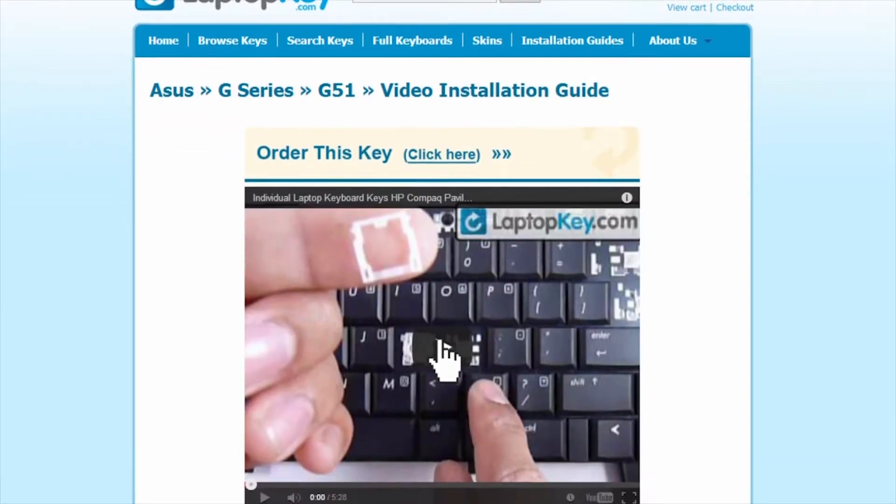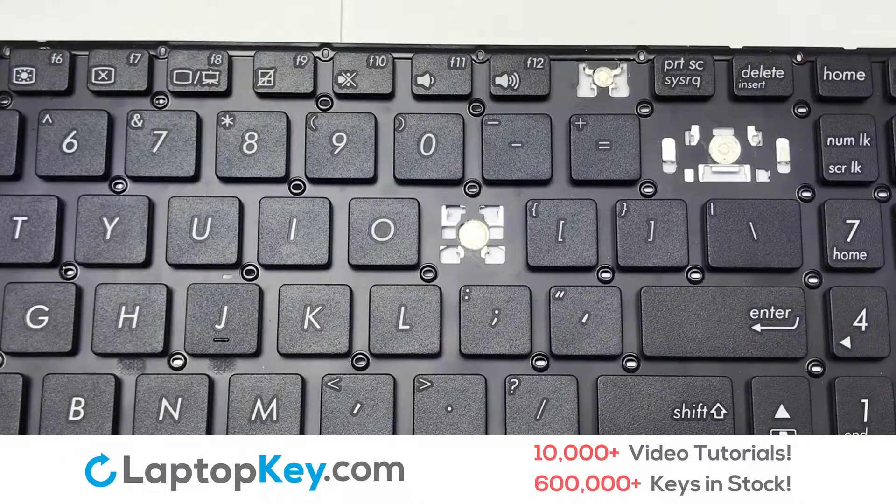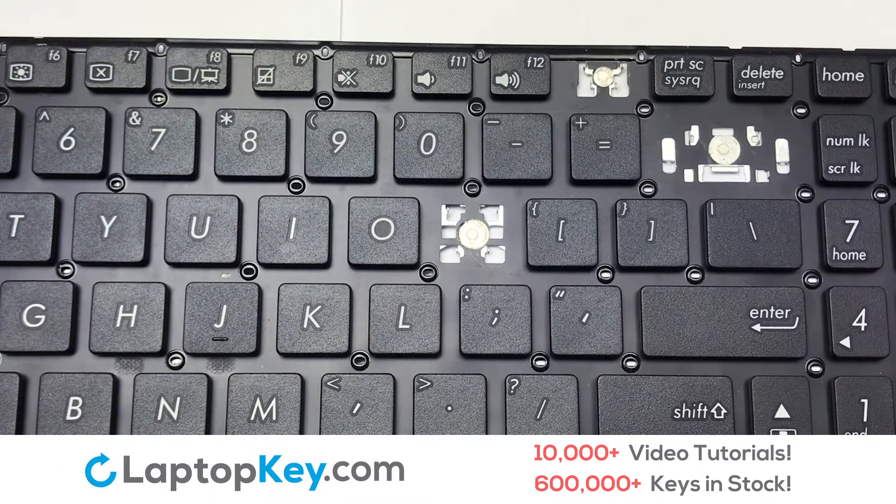That's all. You're now ready to fix your keyboard. We're going to show you how to install your laptop key.